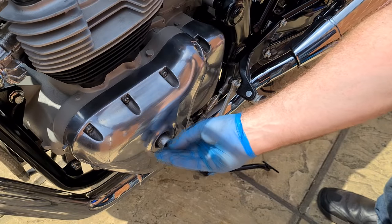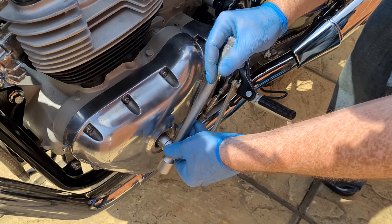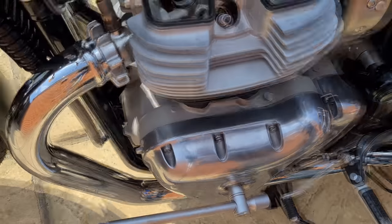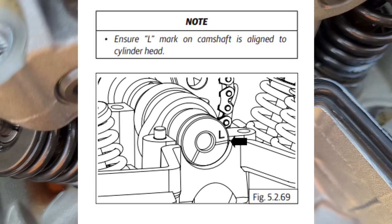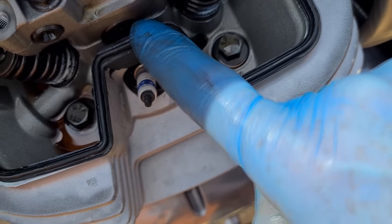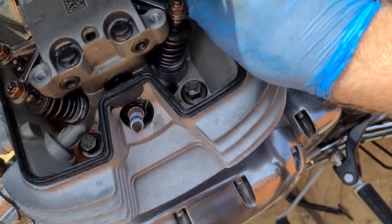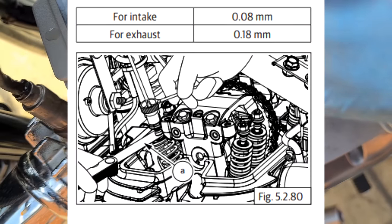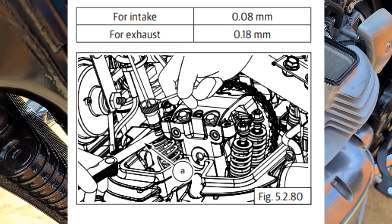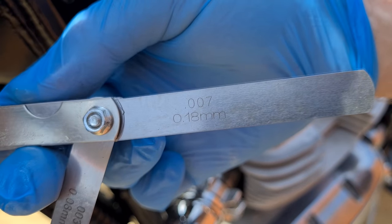Use a 17mm socket and a T-bar to turn the crank counter clockwise only. Do not use a ratchet here because it could bounce back causing damage to the clutch assembly. Look at the crankshaft and line up the L as shown — this gets the left cylinder at top dead centre. The rocker arms should have very small free play; if they don't, turn another full revolution. The measurements are 0.08mm for the intake and 0.18mm for the exhaust side.